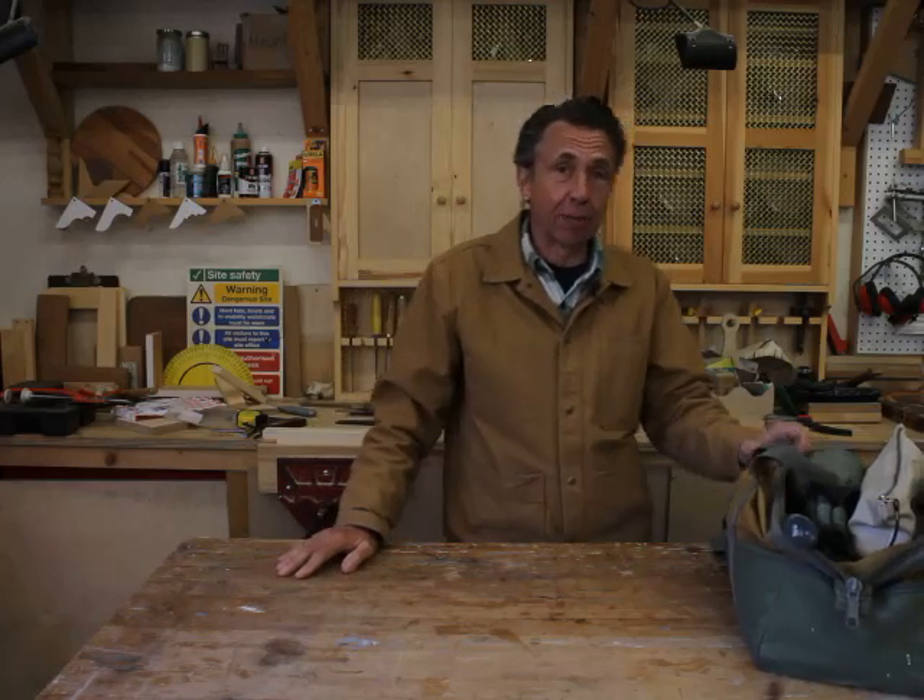Hello, Mark here. Welcome to the Neon Saw Workshop. Today I'm going to be talking about basic hand tools, and I'll be going through my kit bag and discussing the various tools therein and their usefulness for the aspiring beginner woodworker. So stick around and let's see how we go.